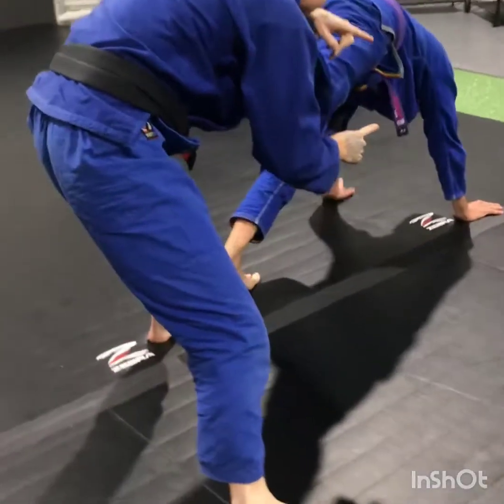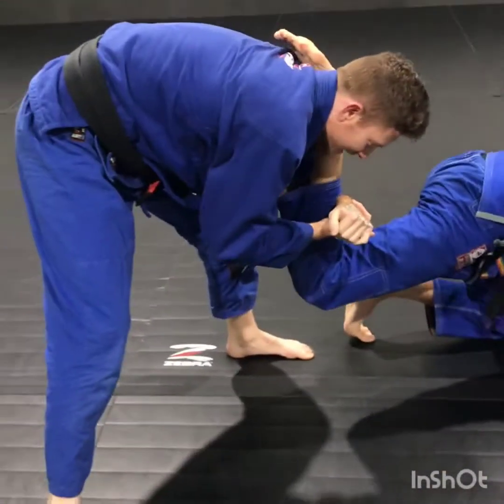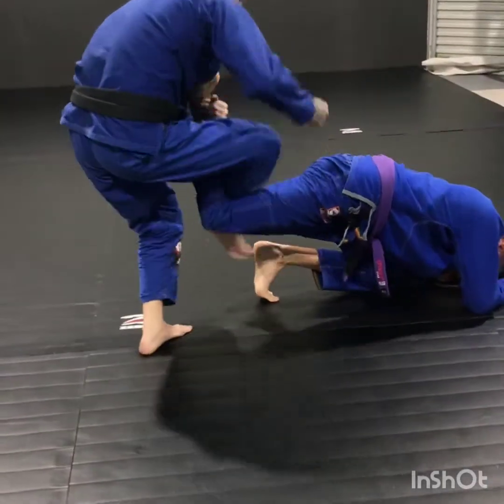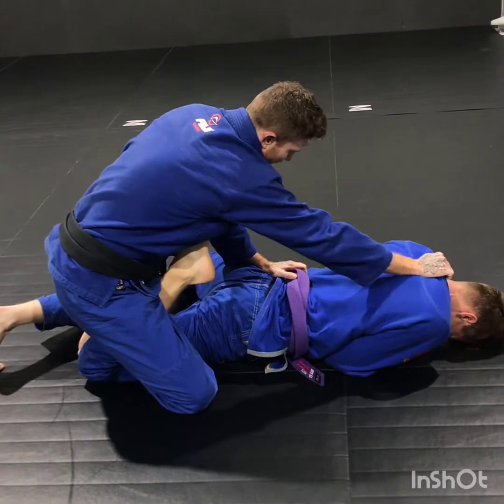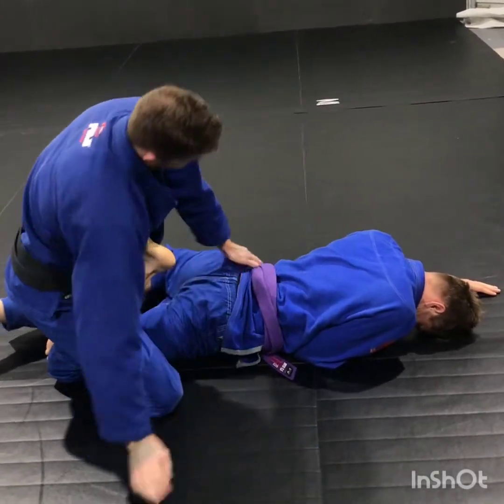From this position here, I'm going to drive him down. As I feel like he's getting close to the floor, my outside leg is going to swing around. So I trap his foot in front of my body, hold onto him either with the lapel up here or the hips, and I lean for my calf crush.